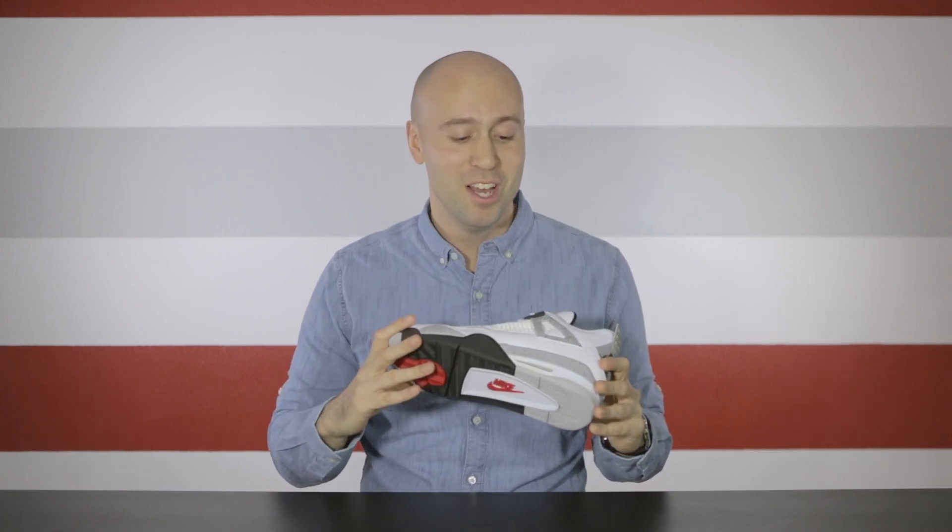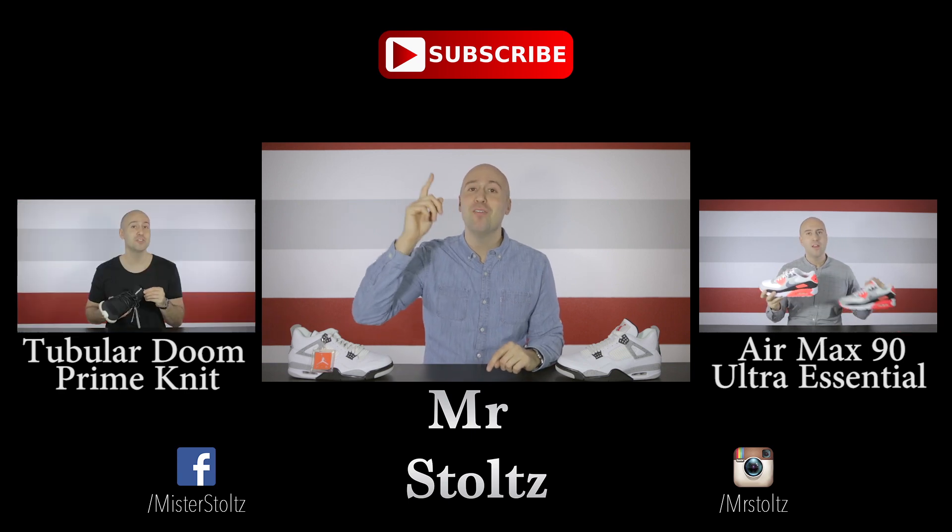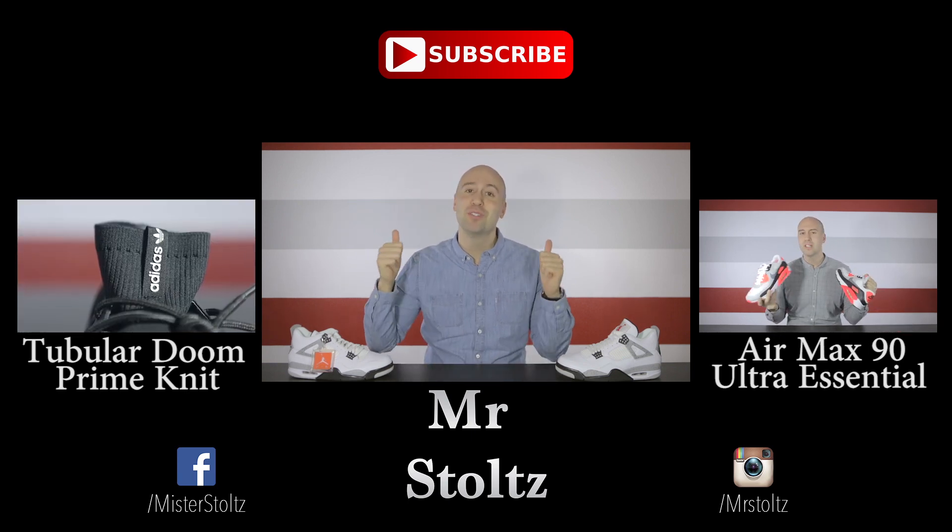So that was the Cement 4 from Jordan brand. What do you guys think about this sneaker? Do you like it? Did you buy it? Did you pass on it? Do you think the price point is too high or do you think it matches the quality of the shoe? Leave a comment down below and let's talk about it. Thanks for watching everyone. Hit that subscribe button above and don't forget to leave a big thumbs up.